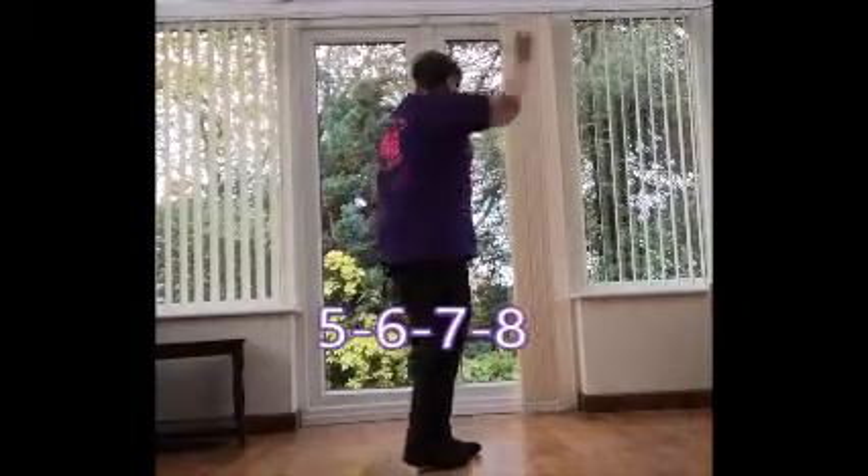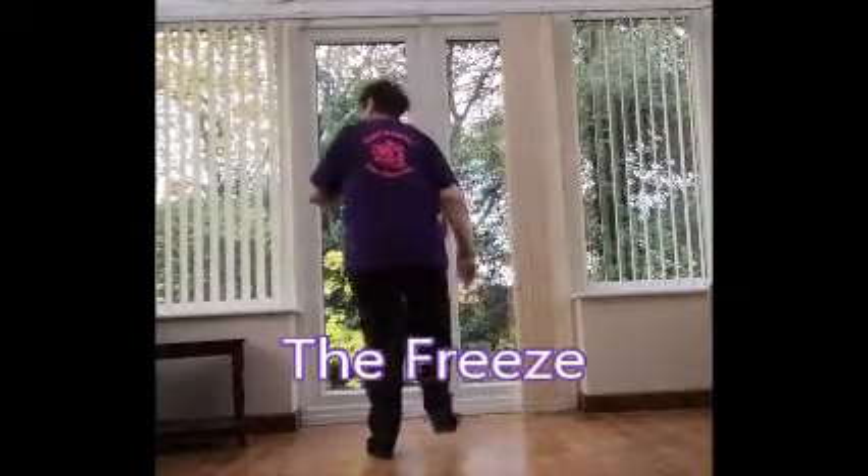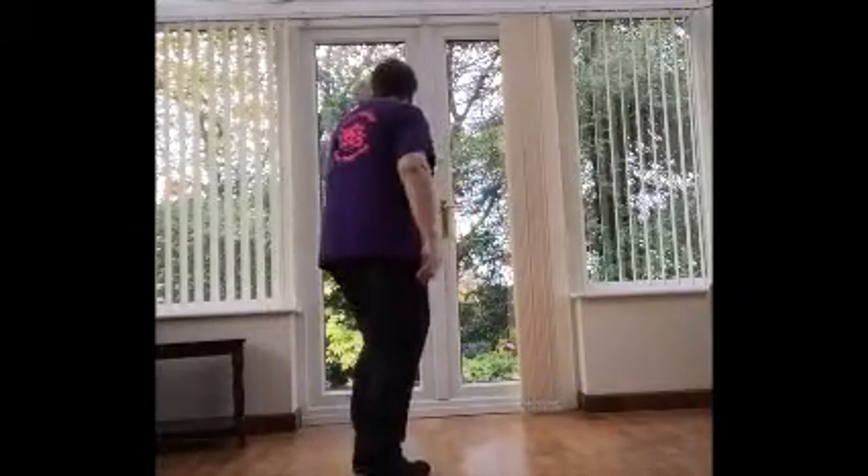Okay, that's your dance. Now put that to music. Five, six, seven, eight. Side, behind, side, hitch. Back, turn.